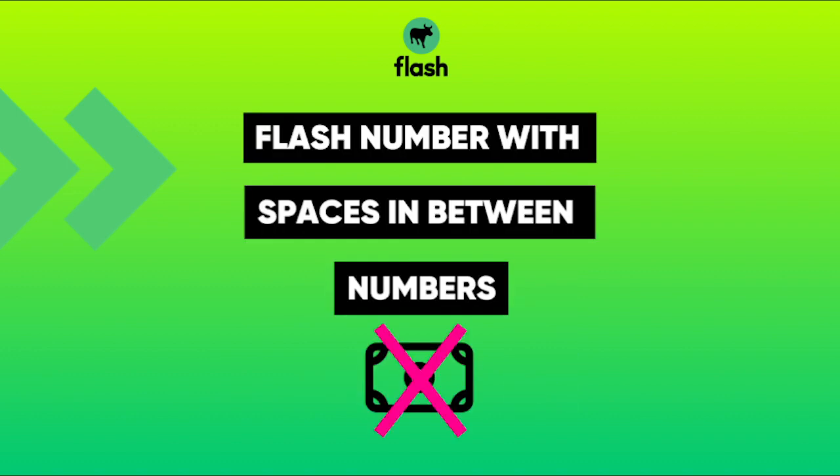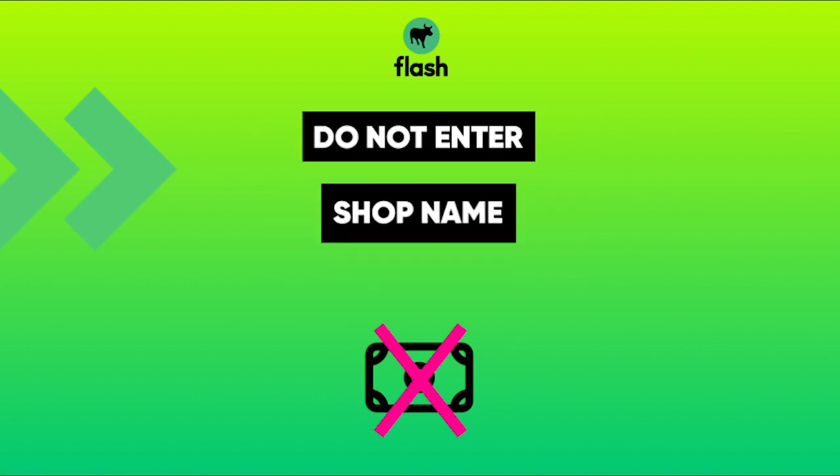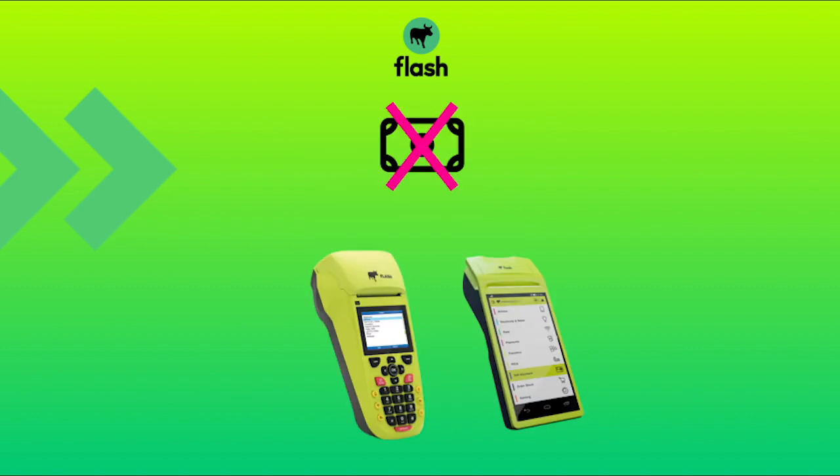If you enter your flash number with spaces in between the numbers, then the money will not go to your flash machine. If you use anything else other than your flash number as a reference number, like your shop name, flash will not be able to allocate your balance to your machine. It is very important to only use your flash number and nothing else.